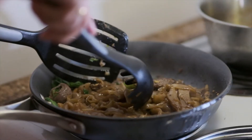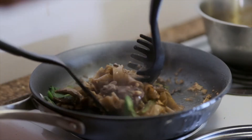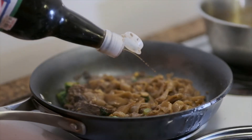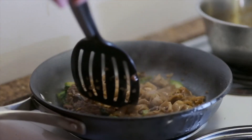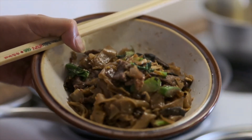Mix all of them together. Almost there — for the seasoning, we just put 1 teaspoon each of black soy sauce, thin soy sauce, and seasoning sauce. And that's it! Now you can enjoy your Pad See Ew. Thanks for watching, bye bye!